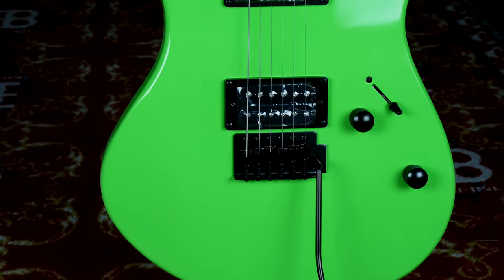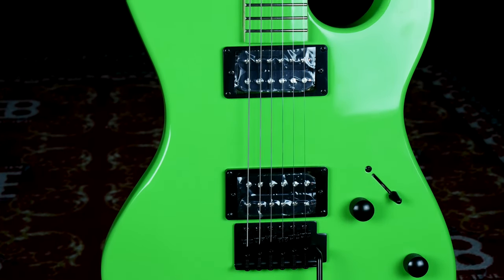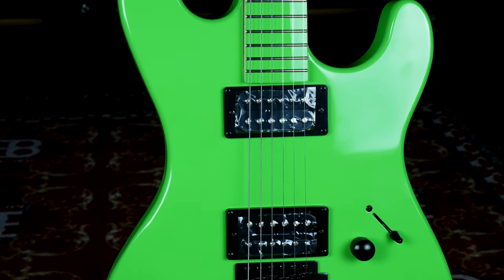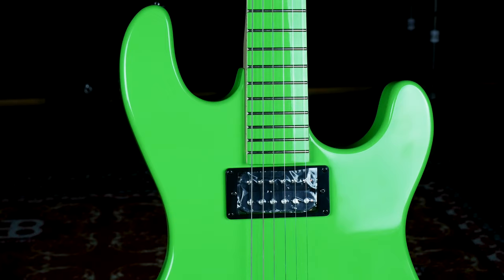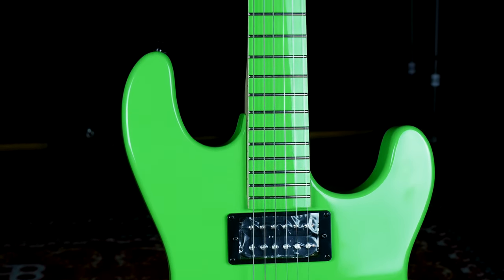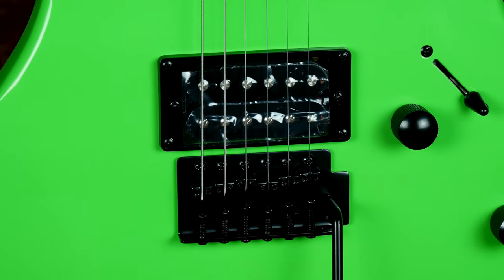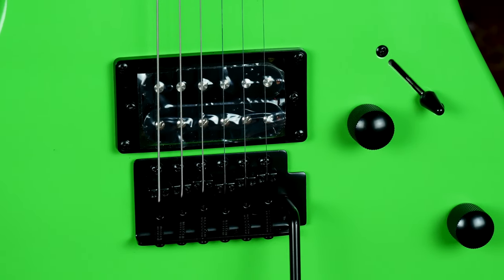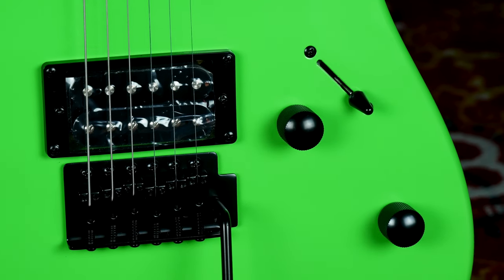The Custom Zone 2 HB guitar is loaded with a pair of powerful DMT-designed humbucking pickups that provide high output and a punchy sound. A vintage tremolo bridge provides many sonic possibilities for an astounding performance. Loaded with two DMT-designed pickups in the bridge and neck position, this Dean Custom Zone guitar delivers a powerful and punchy tone with plenty of bottom end and sparkling highs.